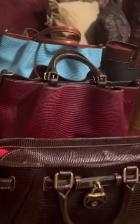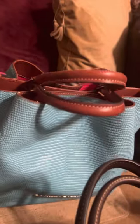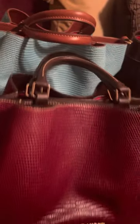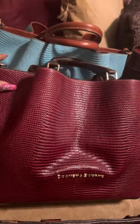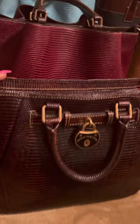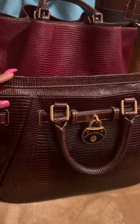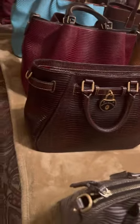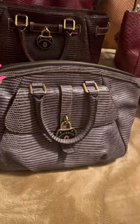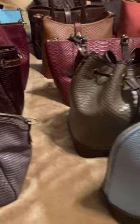The first collection is the lizard. As you can see, I have a turquoise Barlow and I have a wine Barlow — beautiful. Then we get into the Samba collection. As you can see, I have a dark burgundy color and I also have your typical gray color in the Samba.